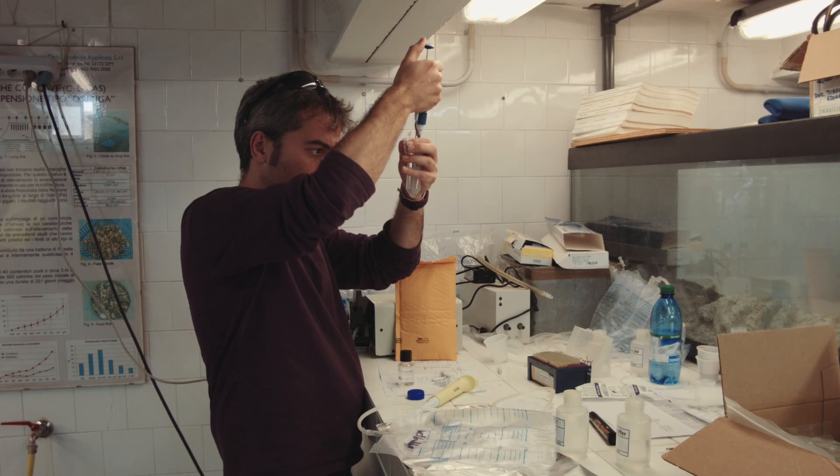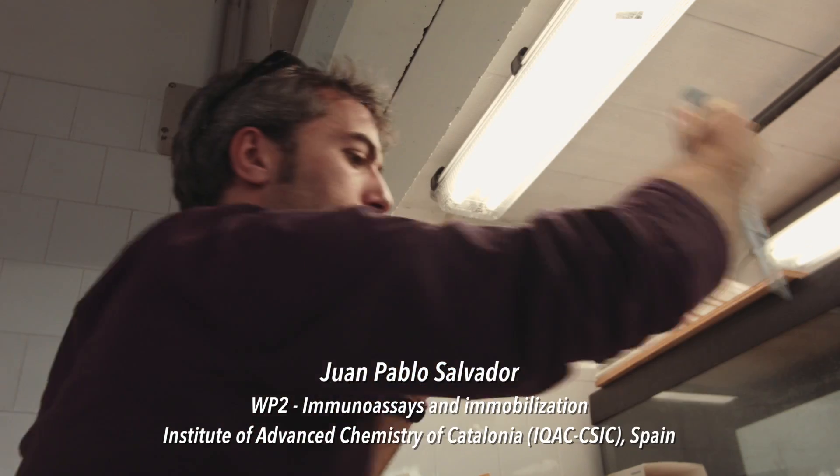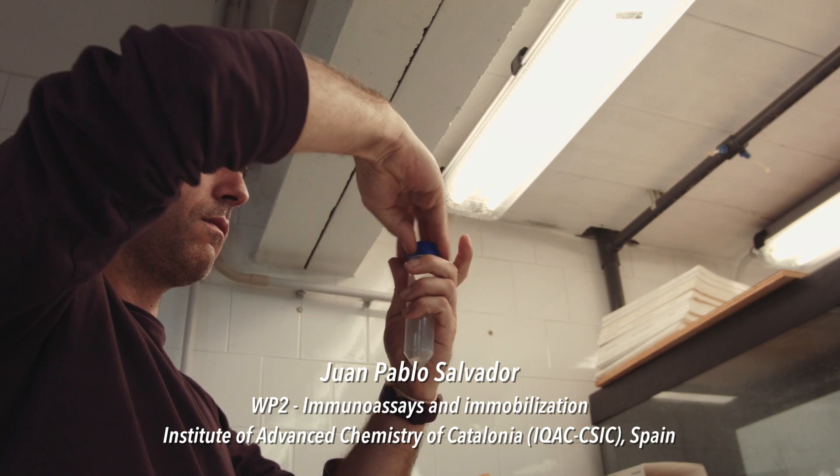My name is Pablo Salvador, I am the work package leader for the work package two. We are involved in the development of the immunoassay and testing the immune reagent for the implementation in the biosensor platform in the project.